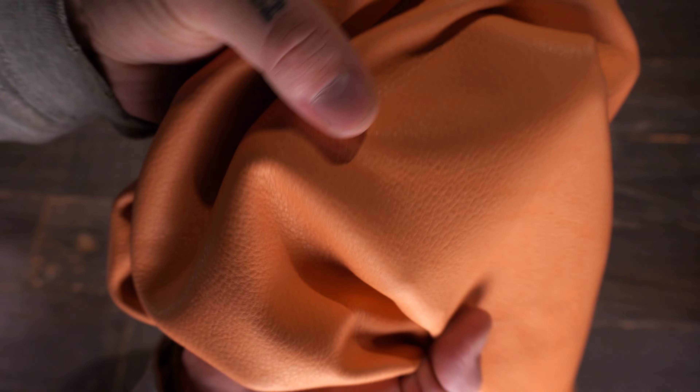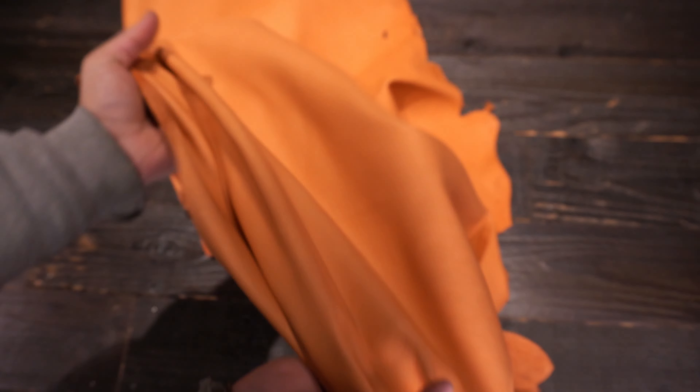You have a milled, textured, or pebbled grain on the top side there that you can see and faintly feel. And on the flesh side you have the same color tone, very clean, very nice overall.